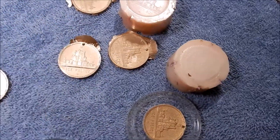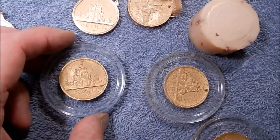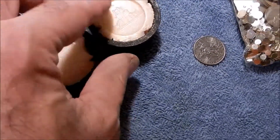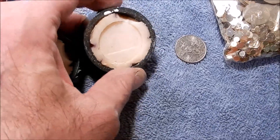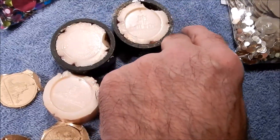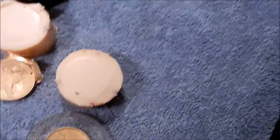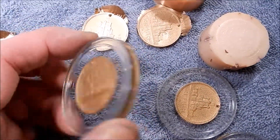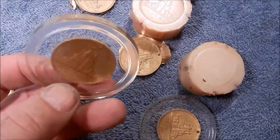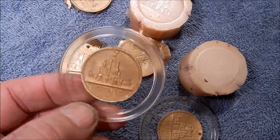I'll go ahead and take one medallion most of the way through the process. Since I made these silicone molds a couple of years ago, I can't really reproduce that without a big effort, and I don't have the medallion anymore. So I'll continue on with how I made this particular — I went to this bigger, kind of medallion-in-a-medallion look.